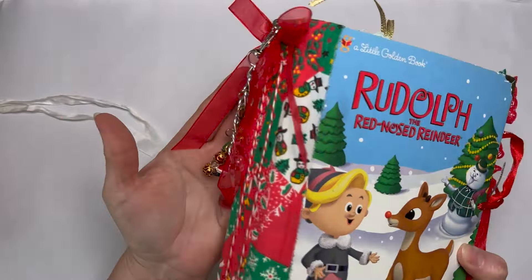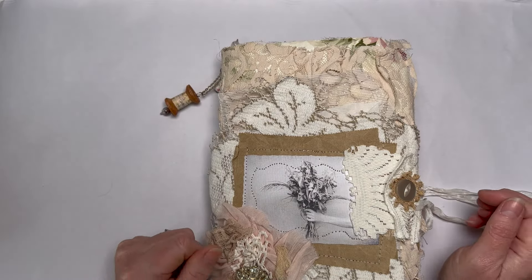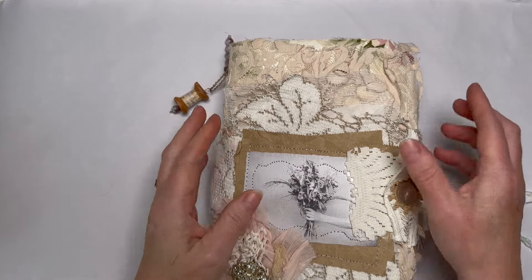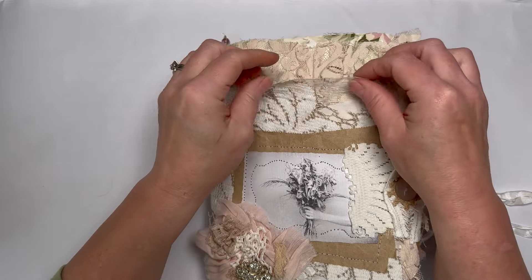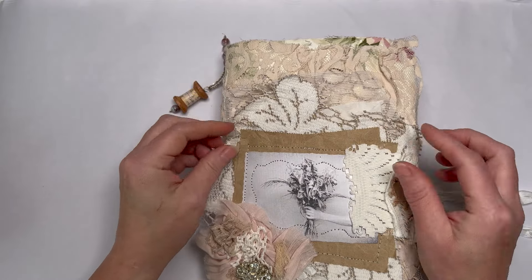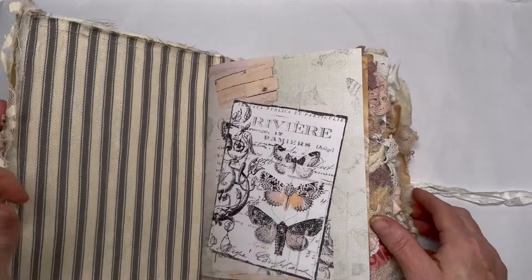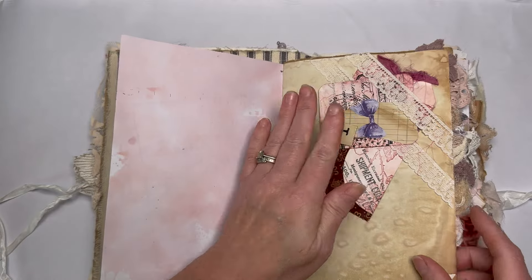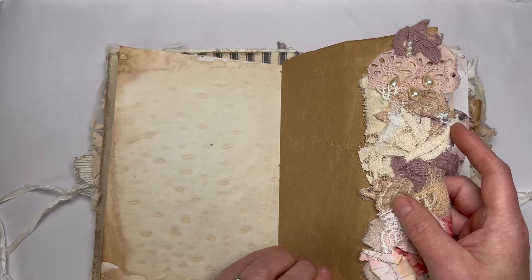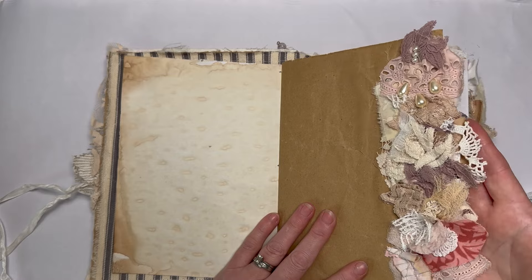I'm going to show you one from Purple Poppy — I'll leave a link to her channel. She makes what I call junkish journals. They're not pure junk but they're in a junk style, which to me means a tatty vintage kind of feel — different textures, not cut perfectly, a little bit skewed and tattered in a good way. I actually bought this one from Purple Poppy. She's used some digitals but the style is very much junkish. This is packaging paper — probably Amazon or similar — with a lovely ruffle made from scraps of fabric and lace.